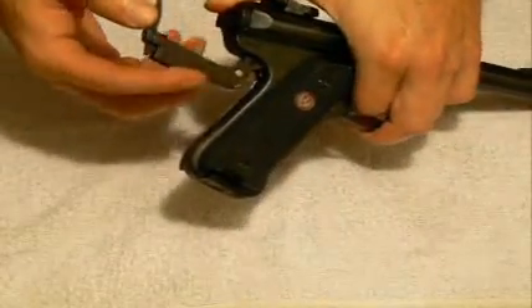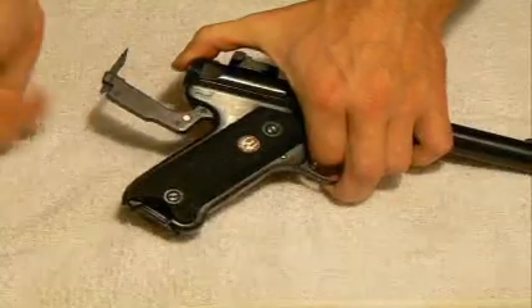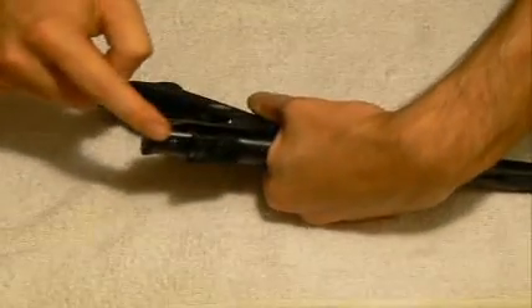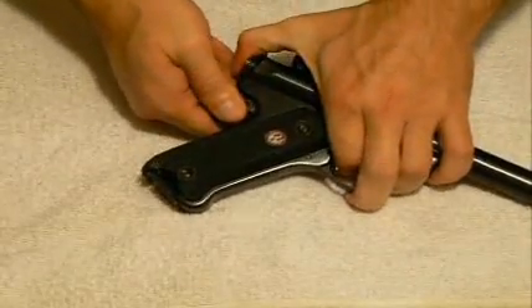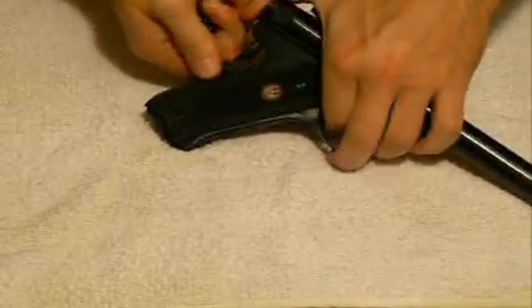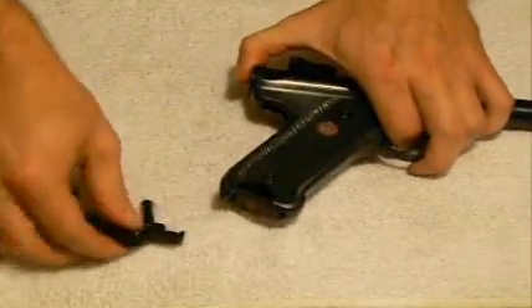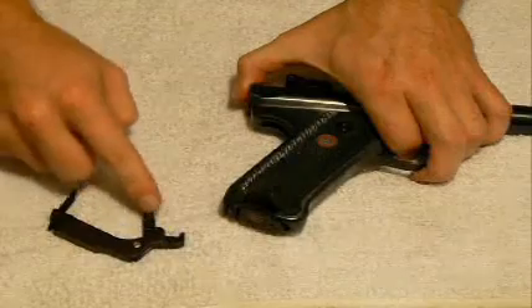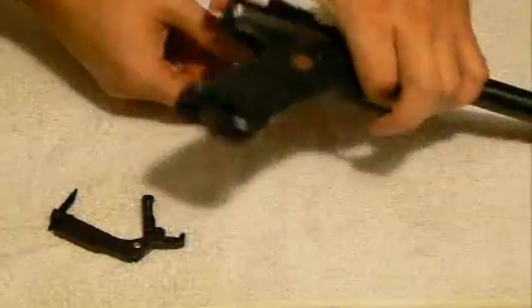Holding that open and taking this piece all the way out, now rotating that out, you can see it starts the disassembly. I'm going to rotate this down and out away from the pistol, pulling that locking pin out of the top as I pull this out. As I ever so gingerly take that out of the pistol, here is that vertical piece which I was demonstrating earlier, which comes in and actually holds that bolt together.